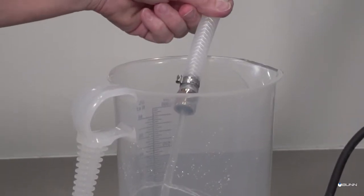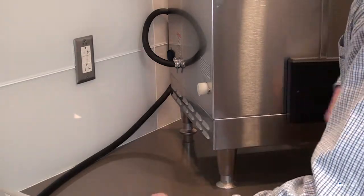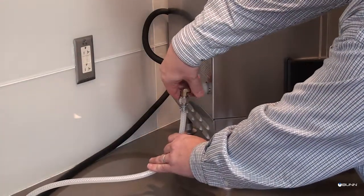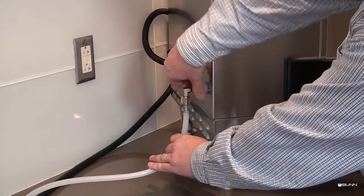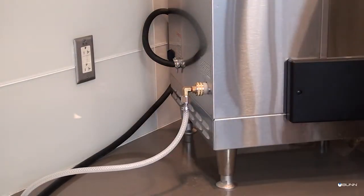Note that a reverse osmosis machine or deionized water supply is not recommended with this equipment. Once the shutoff valve is in place, flush the water line, then securely attach the adapter elbow assembly to the water supply line located at the rear of the brewer. Now that plumbing is ready, hook up the system to the electrical outlet.